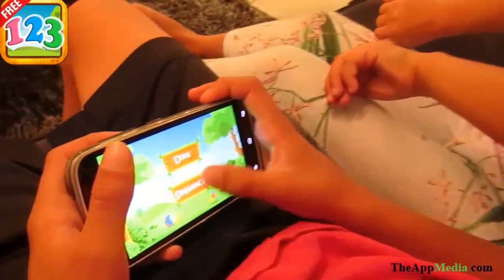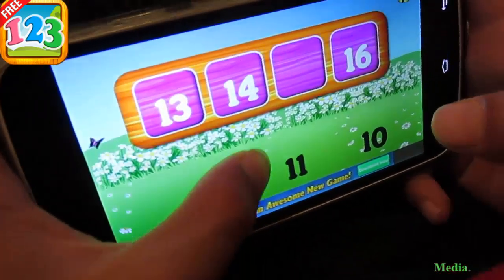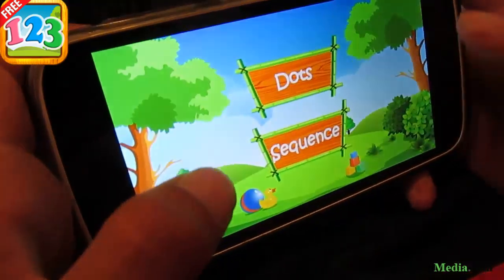Select pattern mode. Drag and drop the number to complete the pattern. Great! Alright! Select pattern mode.